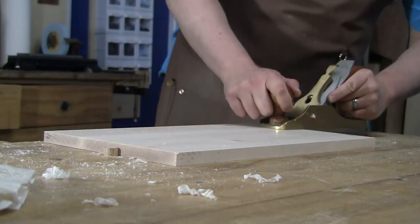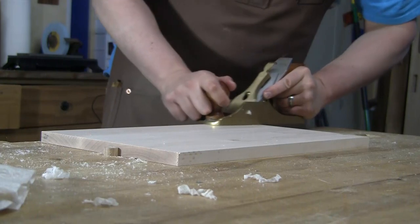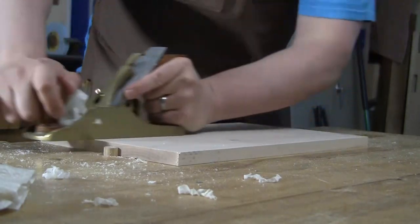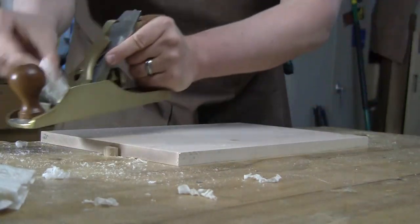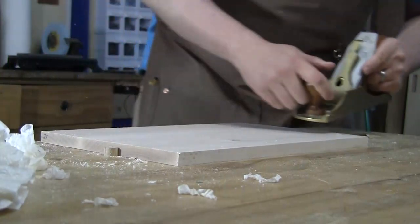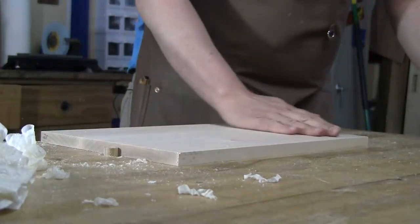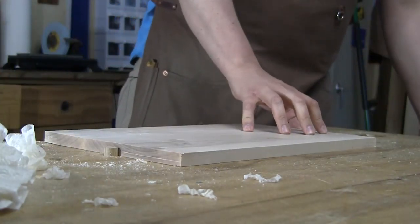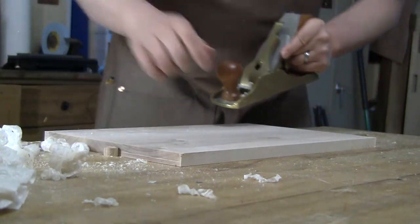I put a little mark down on the end grain — which will be covered once it goes into the joint — to tell me exactly what panel this is and exactly what dado it goes into. These smoothing passes will not only dial in that perfect fit but also finish-prep this panel, so the only thing needed once it's fitted is to apply the finish. It's imperative that it doesn't get knocked around so you don't have to do this again and possibly affect the fit of that panel.